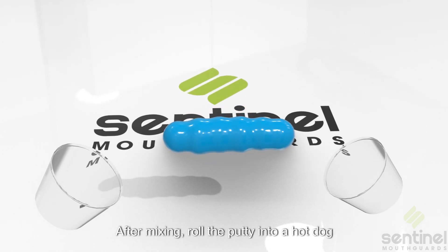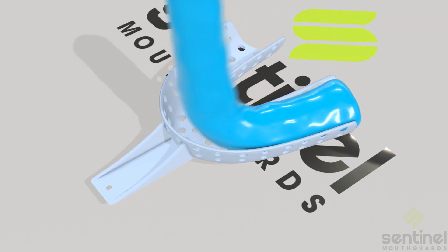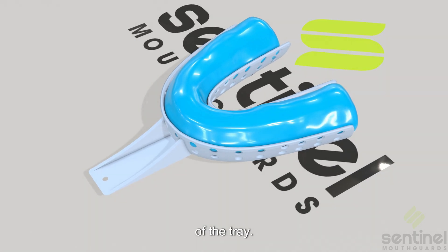After mixing, roll the putty into a hot dog shape and place it in the tray. Evenly push the material into all portions of the tray.